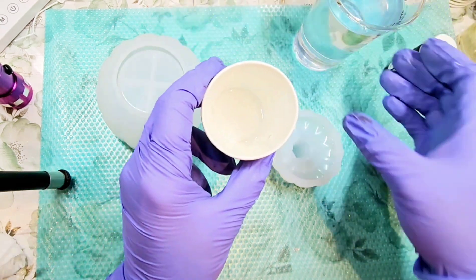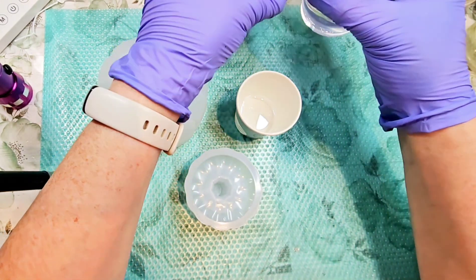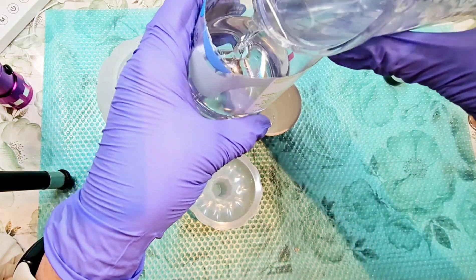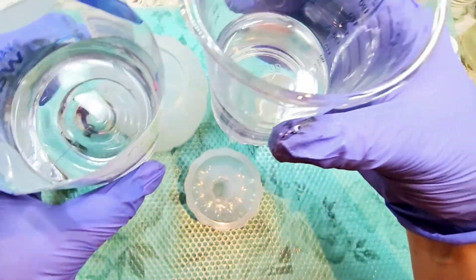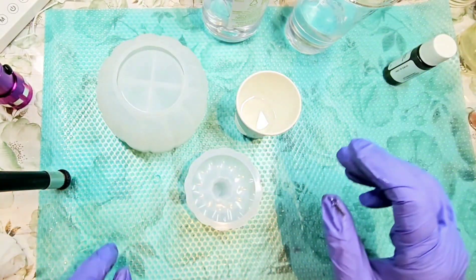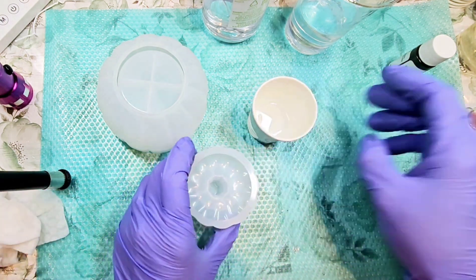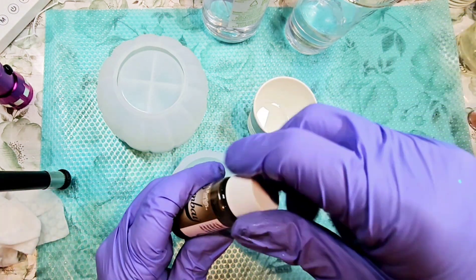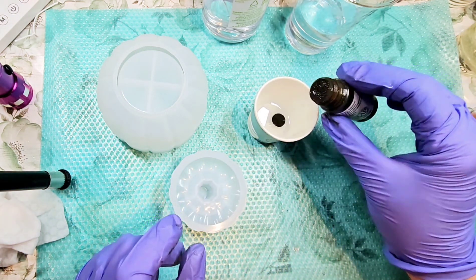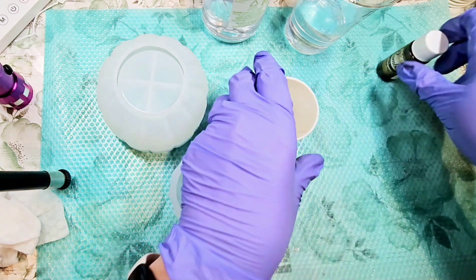That was more than I needed — yeah, that might be about right. And because I've got a lot of resin made up, I'm going to go ahead and divide this up into two different cups. I'm not measuring it, just dividing it roughly in half so that I've got a little bit more time before it starts getting really hot. So let's go ahead and add this coloring — just a bit, two drops, probably more than I need, but that's alright.